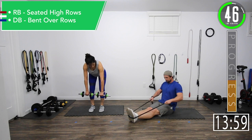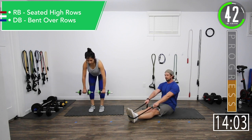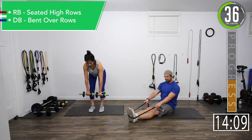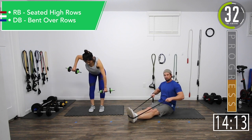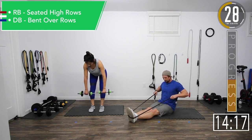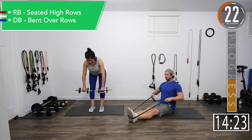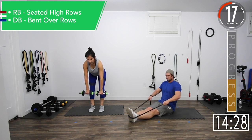If you're doing dumbbells like Jen is, or even if you're doing bands, you want to keep that back straight the entire time. You don't want to be hunched over. Nice tight back. Always keep that back tight — especially if you're a cyclist, focus on keeping that back nice and tight. It will help keep that spine straight and posture right.